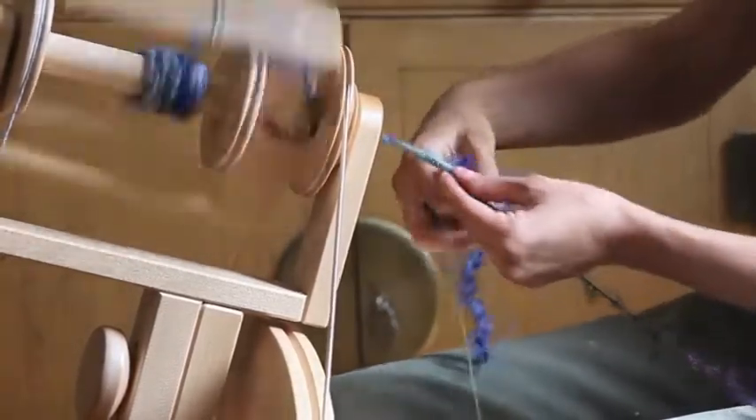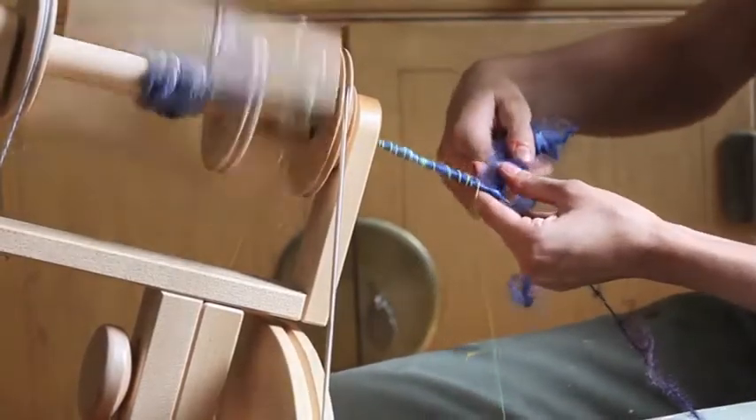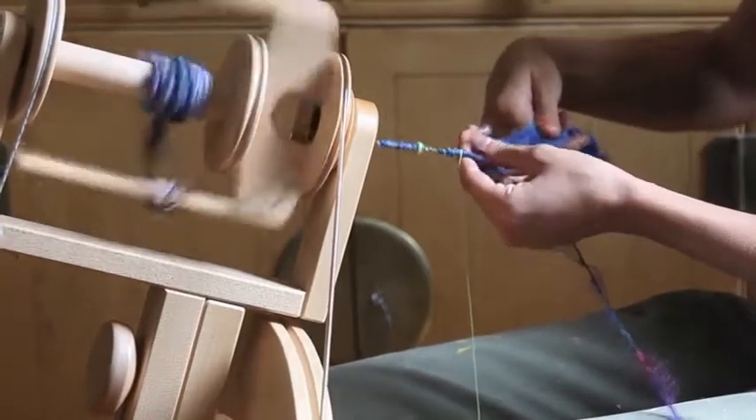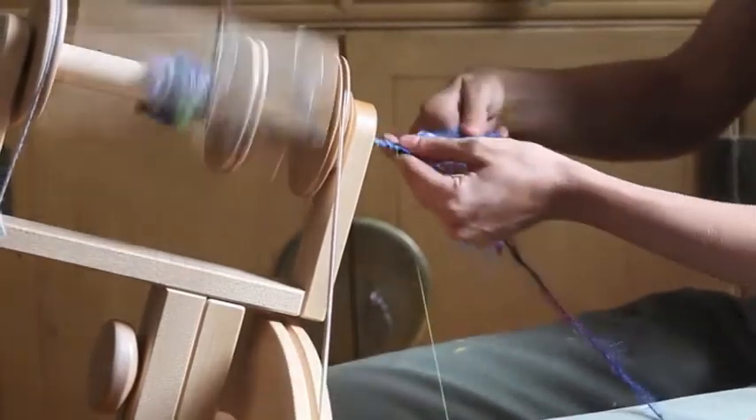I'm pulling it 90 degrees, and I'm not being too fussy about drafting because I want all that texture.